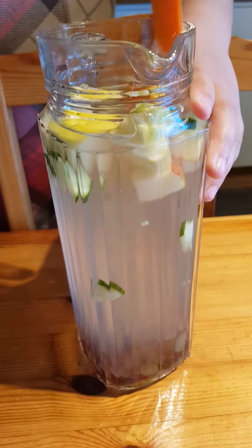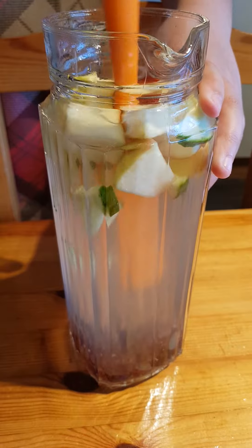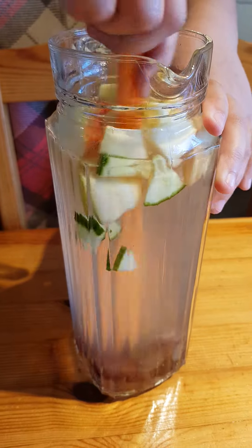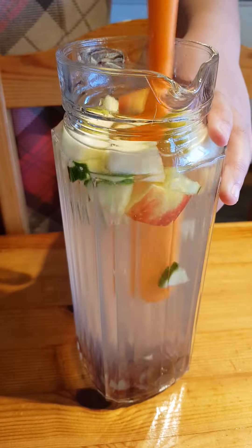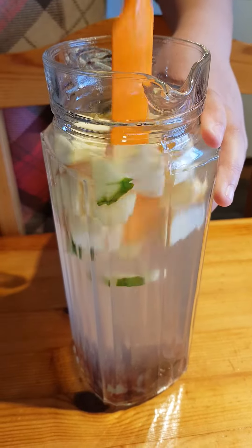This is my little girl's drink for today. Ingredients: apple, grapes, and cucumber with honey — yes, one teaspoon of honey.